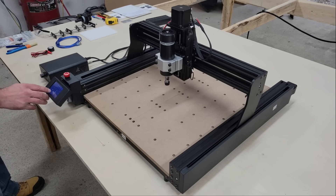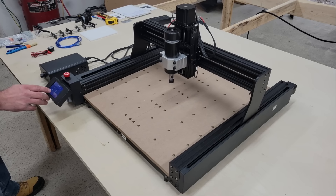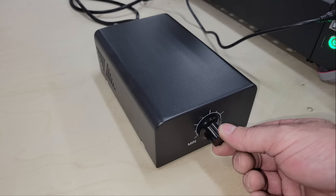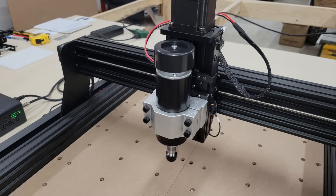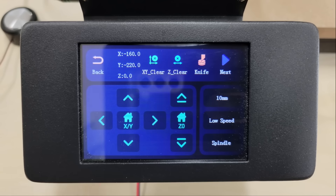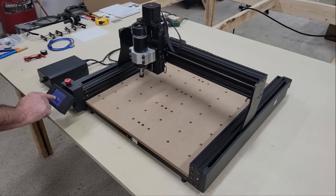The first thing that I wanted to do was test that the X, Y, and Z axes all move and in the right direction. Then I turned on the spindle to make sure that the variable speed controller worked. Next, I moved the spindle to the front left corner of the working area and clicked the X/Y clear button to zero the X and Y axes. Then moved it away and clicked the home button to make sure that it homes back to that same position.